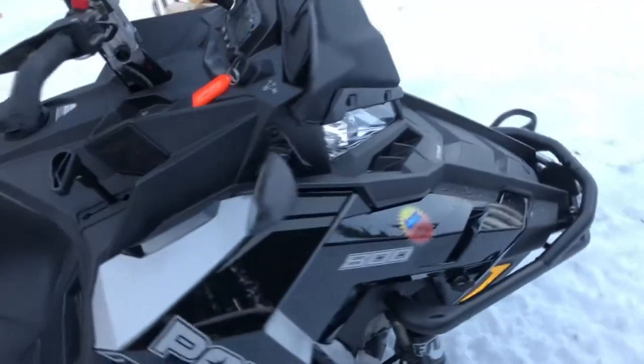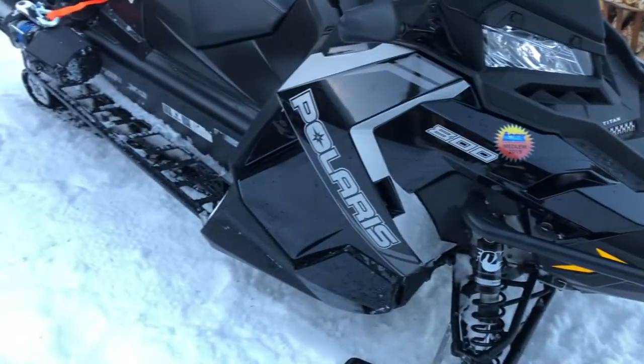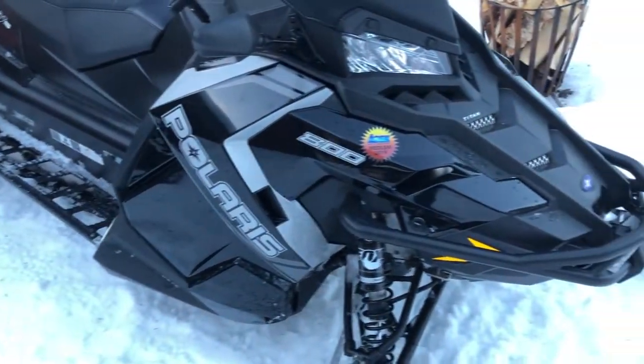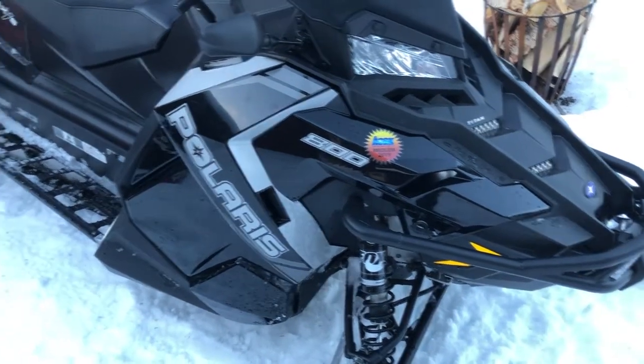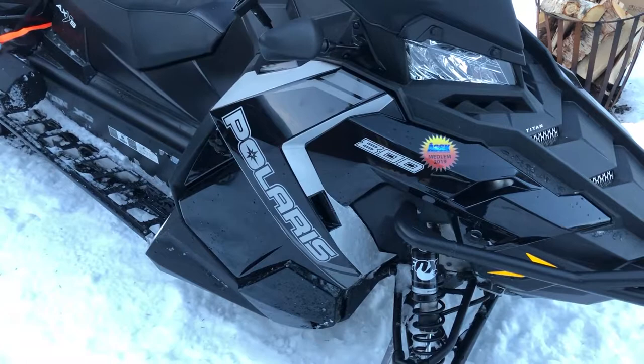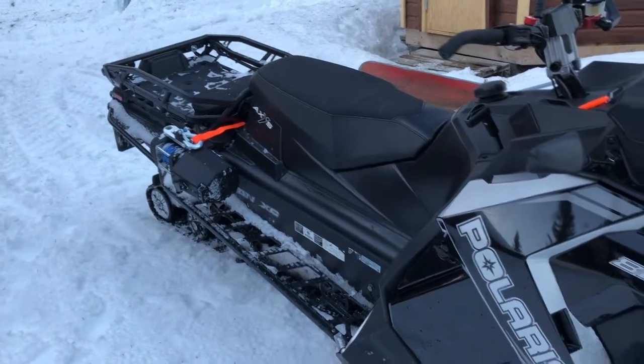Here we have the snowmobile — it's a Polaris — and what I wanted to do is to have a setup where the work lights on this one are as hidden as possible, because we're grooming the trails with this snowmobile sometimes and we want to have warning lights warning other riders or snowmobiles on the trail that we are coming.